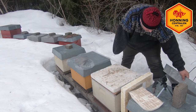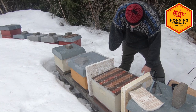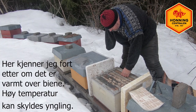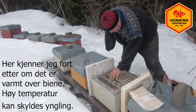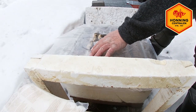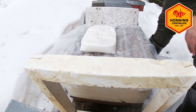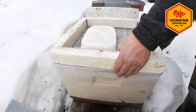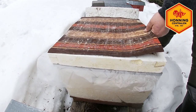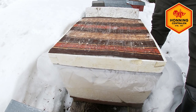Jeg tar av dekslet på bikuben. Jeg har alltid duk på, og jeg kjører med dronninggitter. Nå er det kaldt å kjøre inn på den kuben. Her sitter det en ganske fin klase. Da legger jeg plastikken oppå der - det hullet jeg har skjært i apifond-posen legger jeg slik at det passer rett nedover. Legger på isopor-ringen. Hadde jeg hatt noe isolasjon nå, så hadde jeg lagt på det - det kan være et t-skjorte, noe isolasjon eller noe annet slag, hva som helst. Og så er det bare å legge på taket igjen.